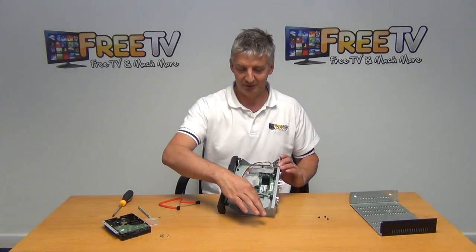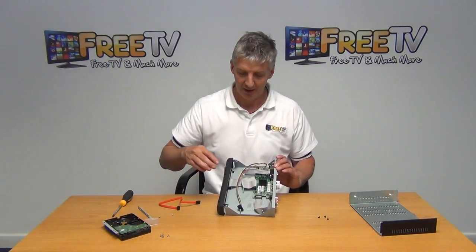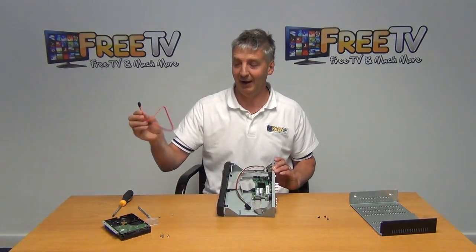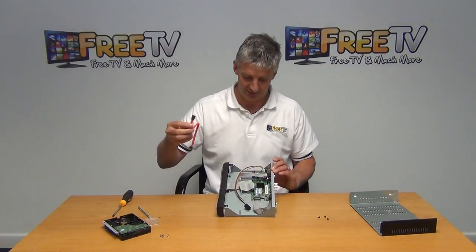It needs to be mounted on top of these four pins here. And then there are two cables that need to be connected. Already inside we have the power cable to power the hard drive, and in the pack that came with the DVR, we have a SATA cable for the actual data as well.